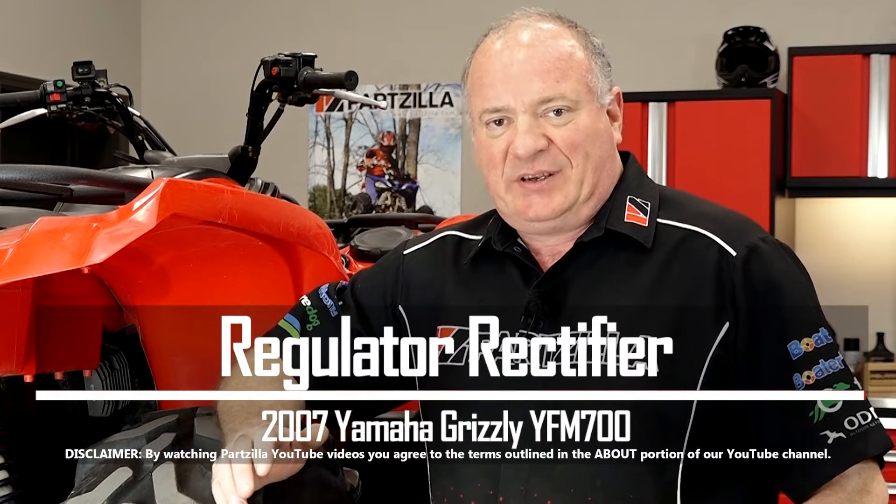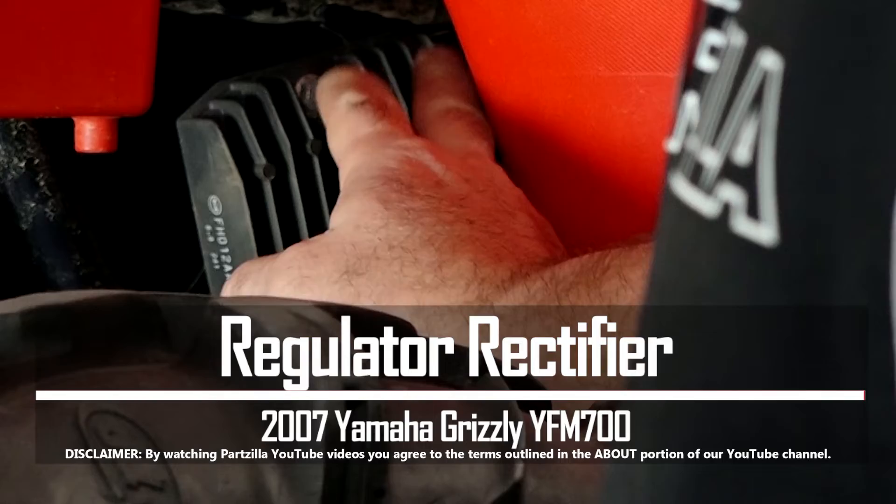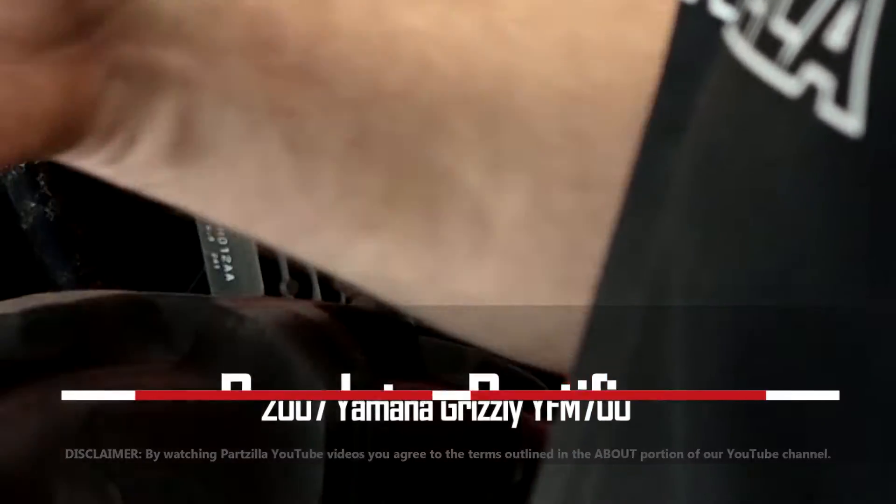Hello, John Talley here with Partzilla.com. Today we're looking at the charging system on our 2007 Yamaha Grizzly YFM-700. Seems that this one's not keeping the battery charged up. What we're going to be looking at specifically today is the regulator rectifier, which is tucked away right there. What it does is take the AC signal that comes from your stator and convert it into a DC signal, which then charges your battery and provides power for anything you happen to be running on your machine.